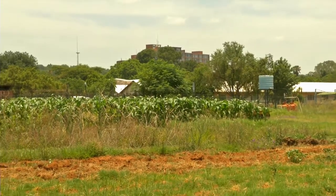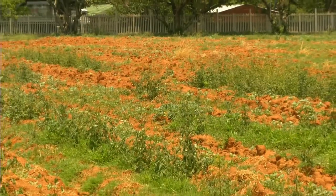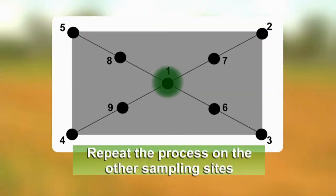To acquire a fair representation of the soil types on your selected piece of land, take samples from a number of sampling sites. To save costs, farmers may mix nine samples to obtain a representative sample of the soil on the land. However, the farmer needs to ensure that the area sampled is no bigger than one hectare, and that soils in that specific area are uniform.